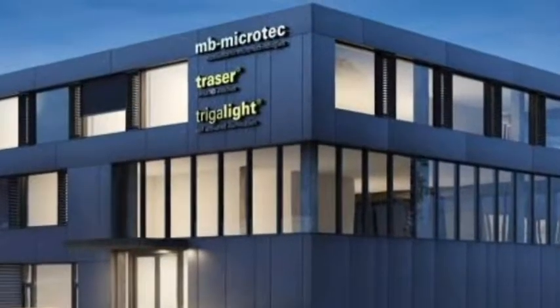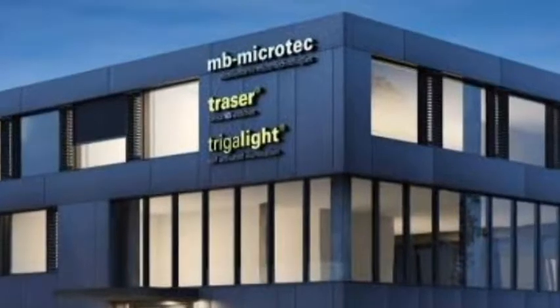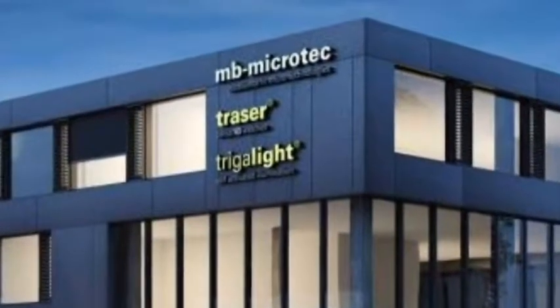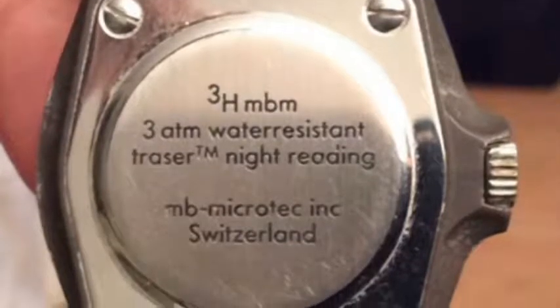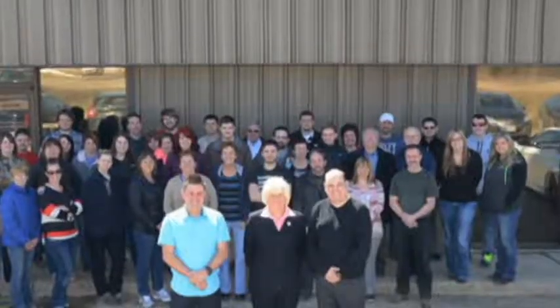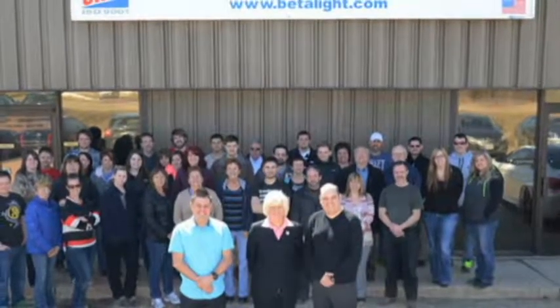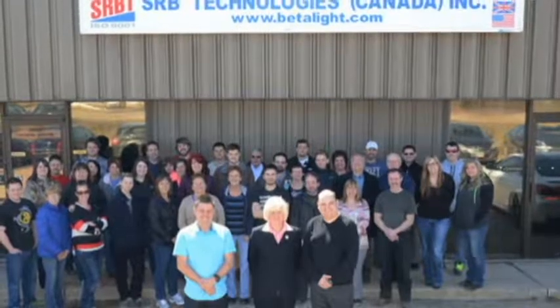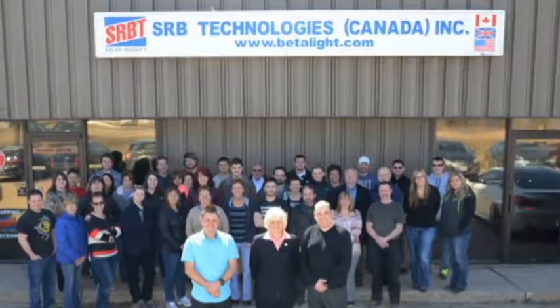Most of the tritium used in today's watches comes from Switzerland. The company that produces the majority of it is MB Microtech AG. If the tritium used in the watch comes from this company, you will often find their seal located somewhere on the watch. Another company that supplies tritium is SRB Technologies, which is based in Canada. Watch companies that do not disclose their supplier are most likely getting the tritium from SRB Technologies.